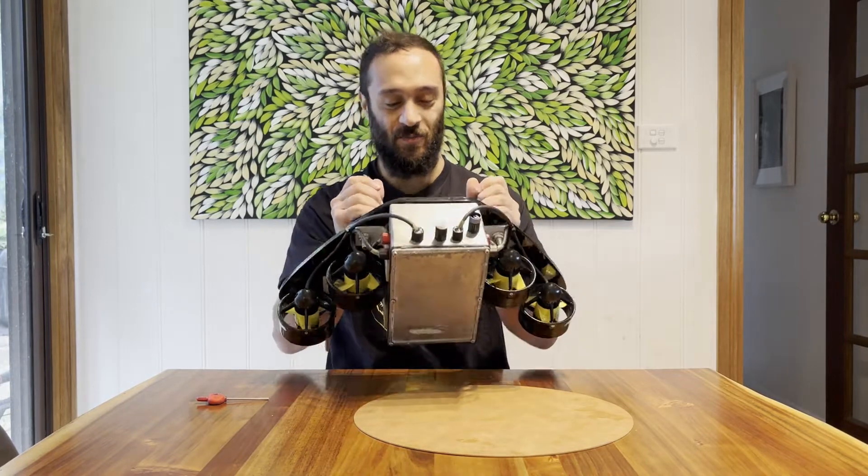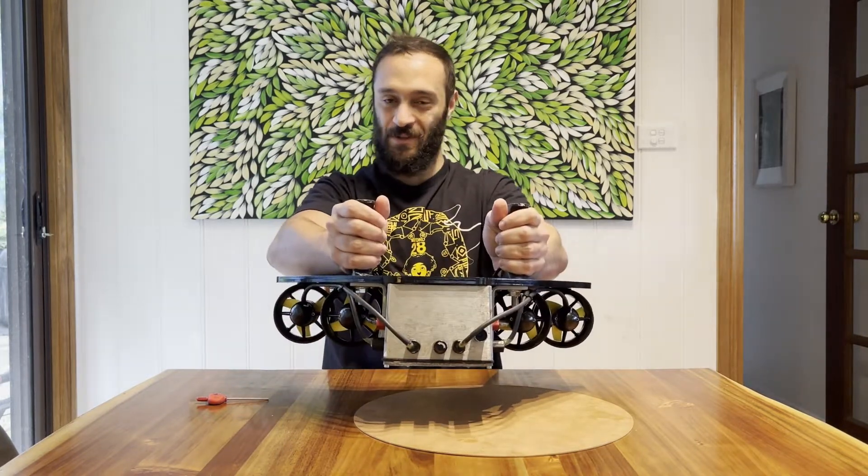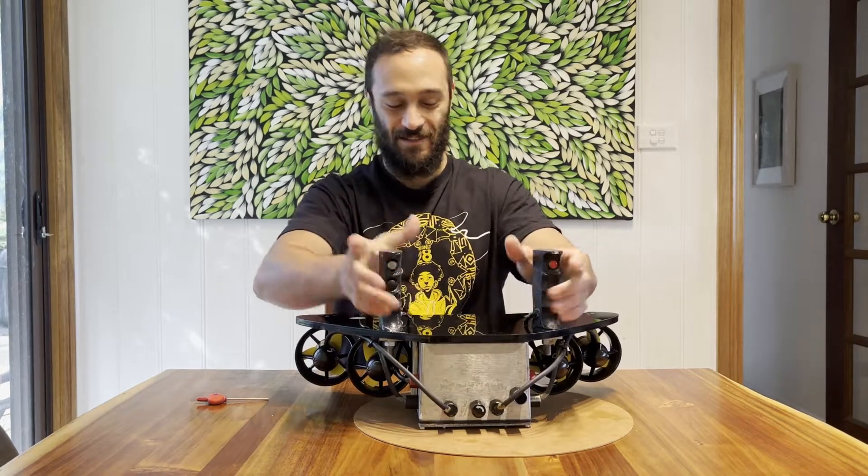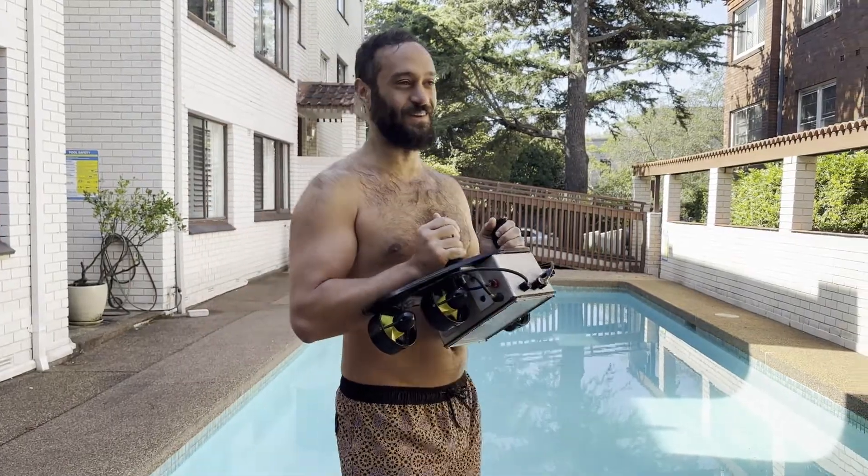So the idea is I'll hold these two handles, go in the water and dive down, and activate the thrust. Here we go — hopefully it's watertight and everything holds up.